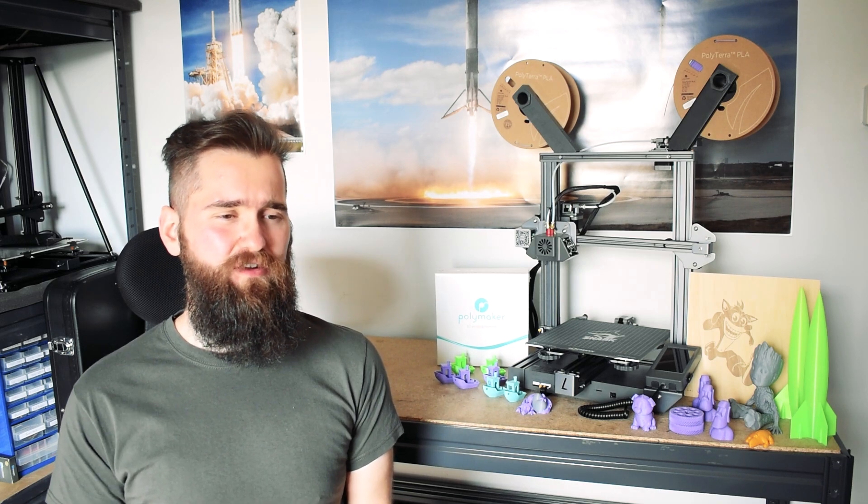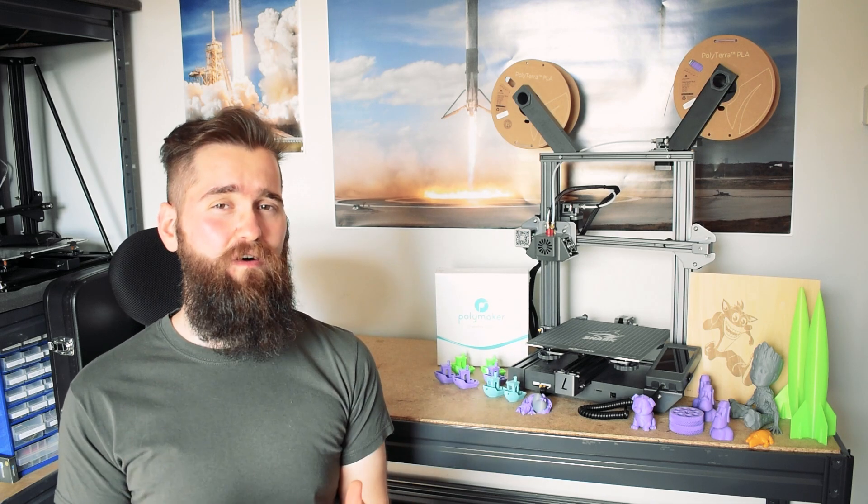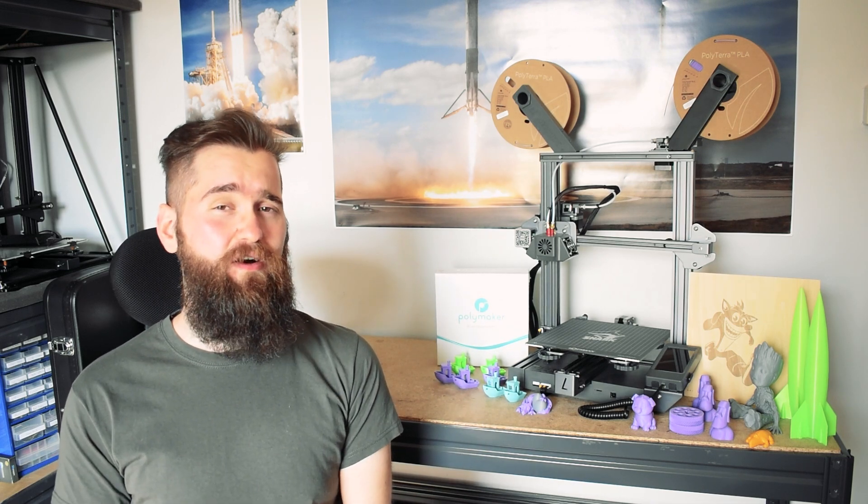Whenever I'm looking to get a new 3D printer, the first thing I always look for is something that just works. As someone who's always working on a project that requires rapid design changes and production of new prototype parts, reliability is really important to me. I take reliability over print quality any day, but of course everyone's different. At the Shark V2's $500 price point you get a lot of features that you just wouldn't see on other printers.